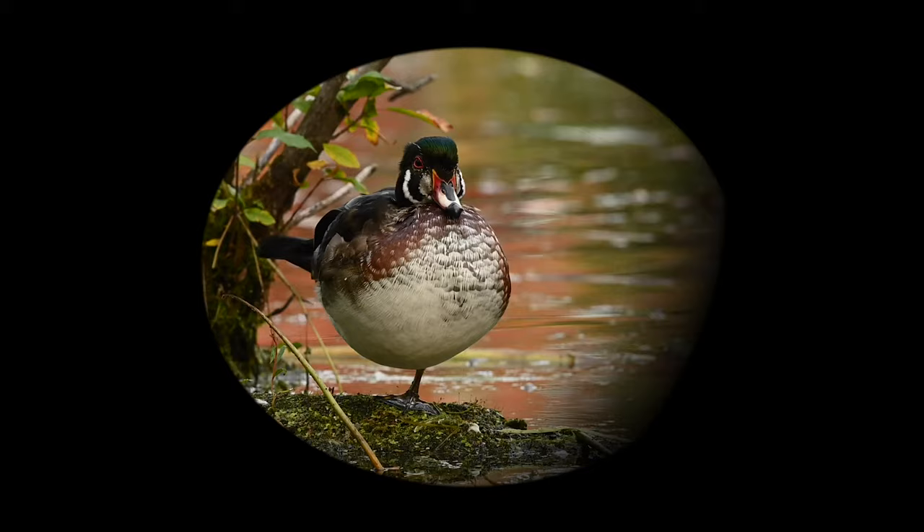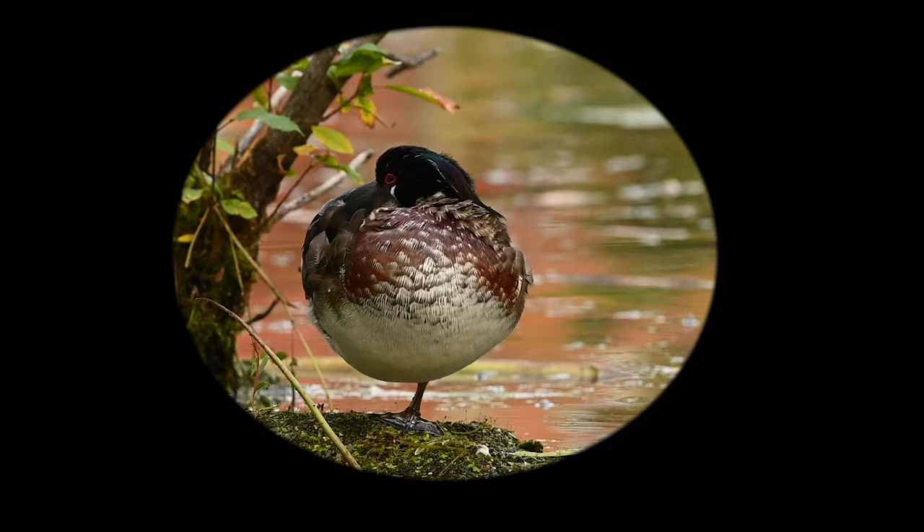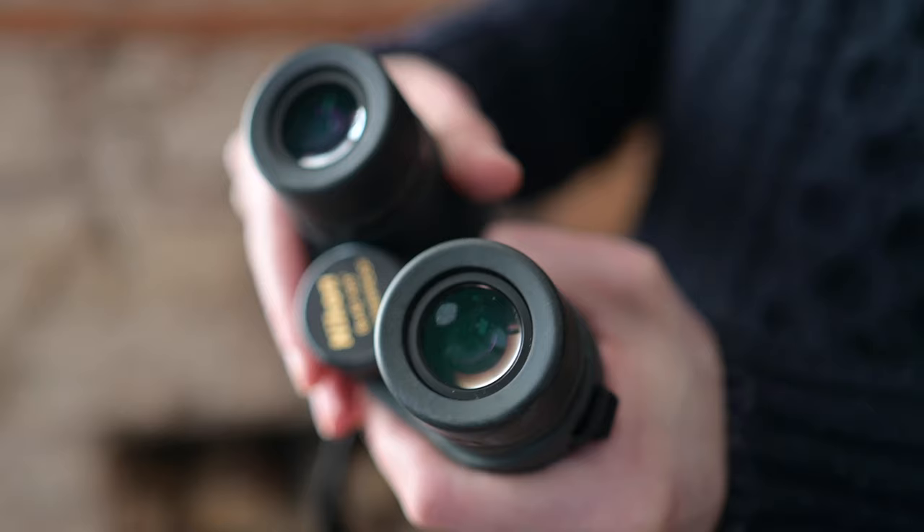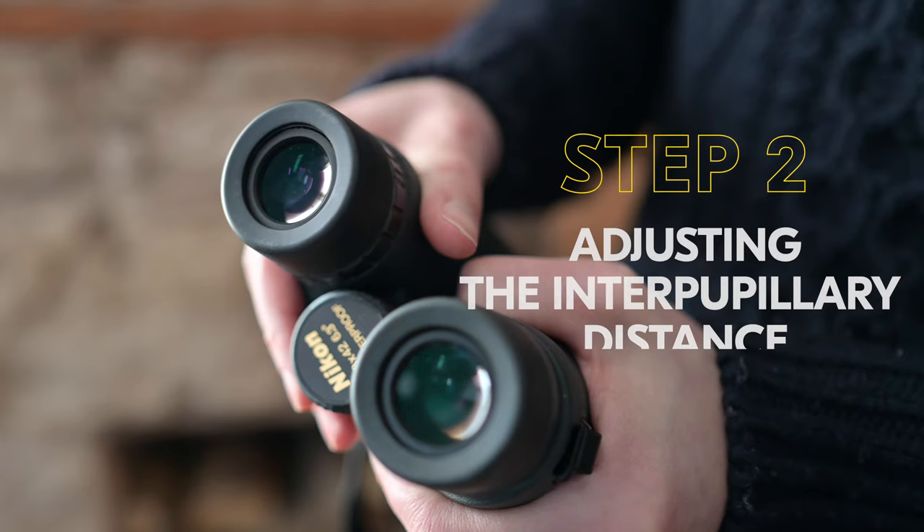Step one: setting up the eye cup. Have you ever looked through binoculars and seen thick black edges? Chances are you didn't have the eye cup set up properly. Ideally you'll be able to see the entire scene without any black edges. It's really easy to remember how to properly set up the eye cups. Do you wear glasses? Then make sure the eye cup is fully retracted. If you don't wear glasses, make sure the eye cup is fully extended. This means that you have achieved the correct eye relief.